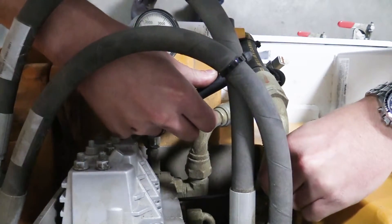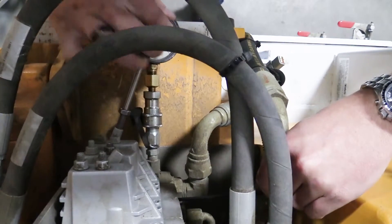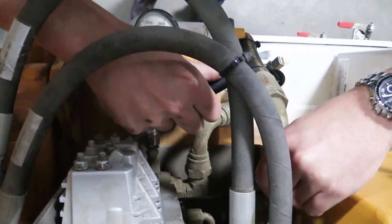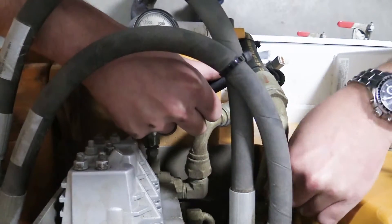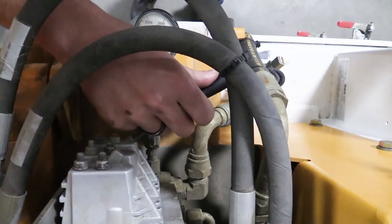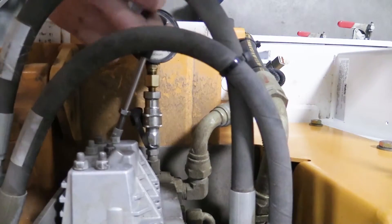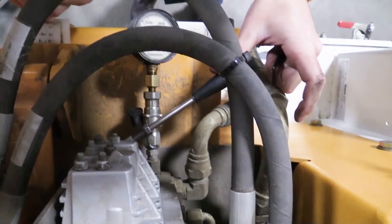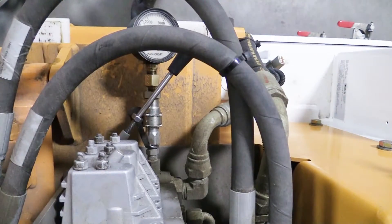Occasionally, an operator could complain of slow cycle time. Be wary and always verify pressures prior to making any other adjustments. Also, use a stopwatch and verify the cycle times are in line with TSB 15-02.